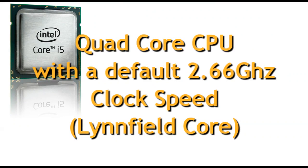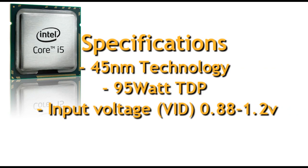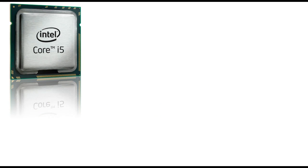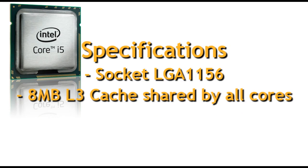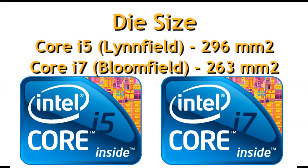This one is clocked at a default 2.66 GHz using the Linfield Core. It's using the 45 nanometer architecture, 95 watt, and it's a very low voltage CPU, which is what we want so we can overclock it further. It uses the LGA 1156 socket and comes with 8 megs of level 3 cache, which is expected in all quad core CPUs today. It has features such as turbo boost for boosting overclocking by a little bit, from 2.6 to 3.2 GHz.